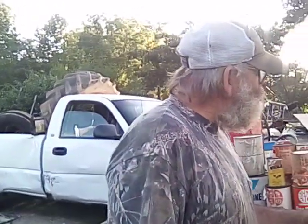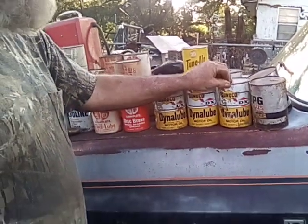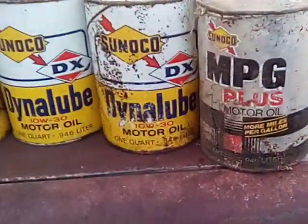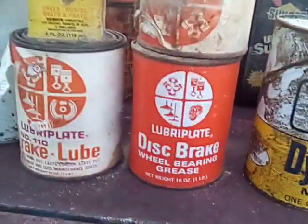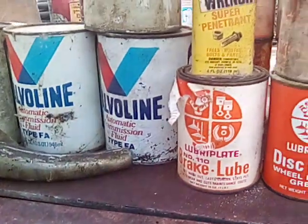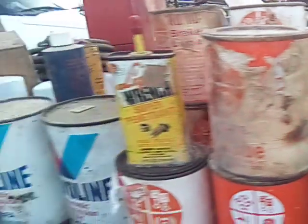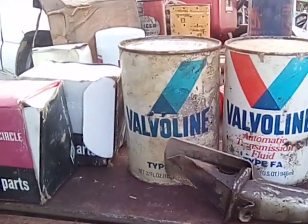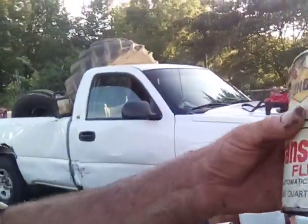I've got some stuff pretty old. There's some Dyna Lube Sunoco oil in the can. And there's some Sunoco MP Plus. And there's some disc brake wheel bearing grease, some brake lube — lubricrate. I've got about six or eight cans of that. I've got three cans of Valvoline Type F transmission fluid.